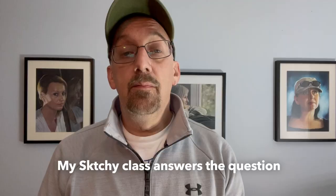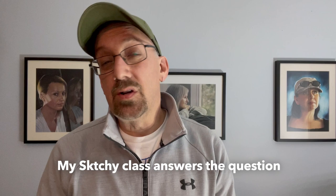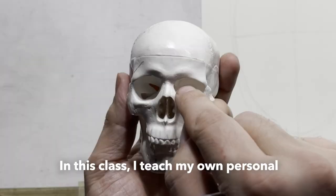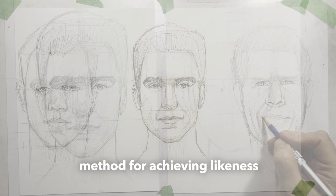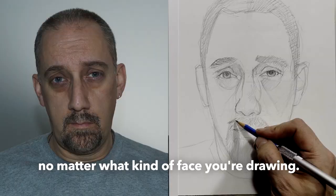My Sketchy class answers the question that I get asked the most: how do I make my drawing look like my subject? In this class, I teach my own personal method for achieving likeness, and along the way, I share countless tips and tricks for drawing successful portraits, no matter what kind of face you're drawing.